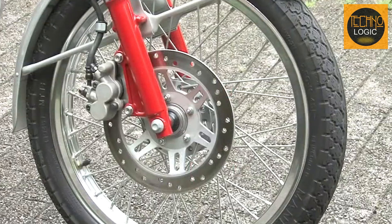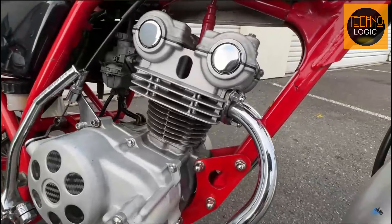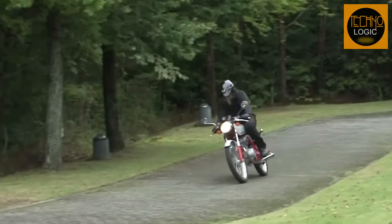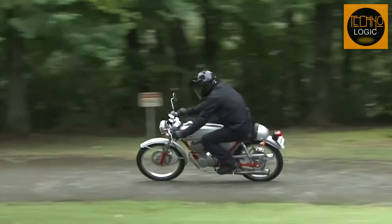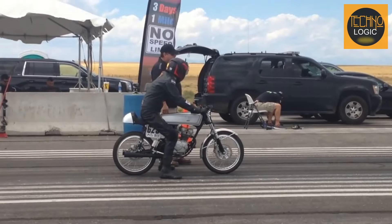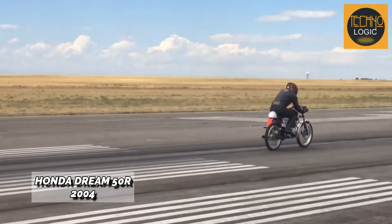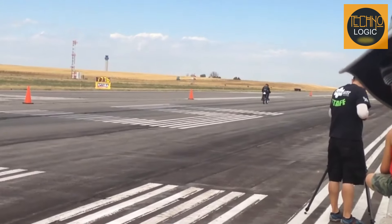The Honda Dream 50 introduces several contemporary features, including both front and rear disc brakes. The cylinder head is designed with a twin-port model, resulting in dual exits and a unique sound. Additional headlamps, stop lamps, mirrors, speedometer, and turn signals make it friendlier for highway use. Unfortunately, production lasted only two years before sales were stopped.